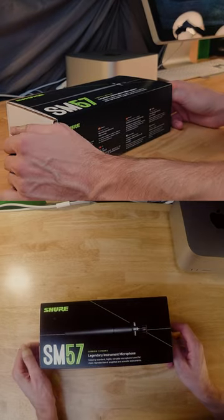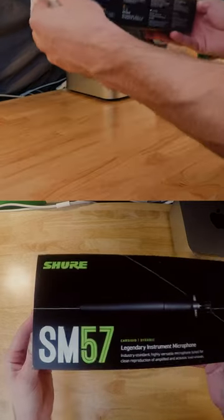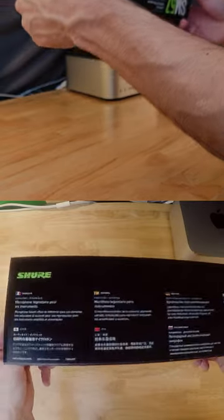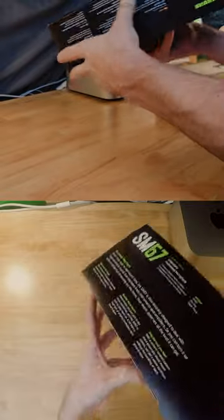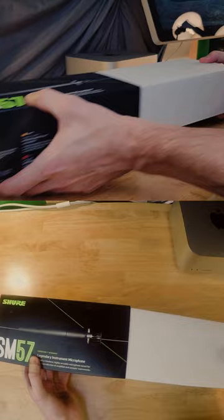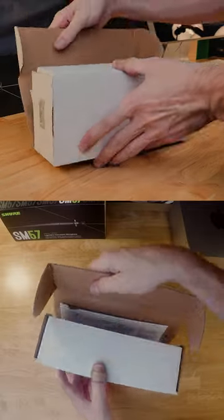We're doing an unboxing today of everybody's favorite workhorse microphone, a Shure SM57 — legendary instrument microphone. I would have to agree. I feel like these just kind of show up in your studio or on your stage. They just like occur.